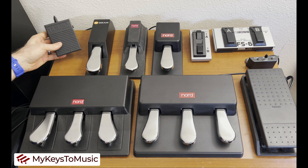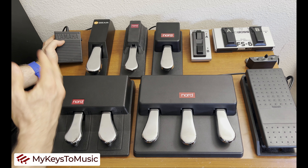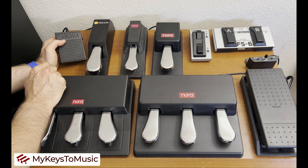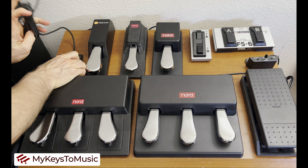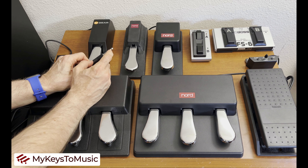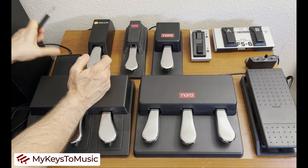I include the Yamaha FC5 for two reasons. One, to prove that it doesn't have to be a Nord pedal to be compatible with a Nord keyboard, at least as far as sustain pedals and foot switches go. Second, to show that not all pedals used in a sustain or foot switch capacity have to look like a traditional piano pedal. The end of the Yamaha has a tip and sleeve with one separator in between.